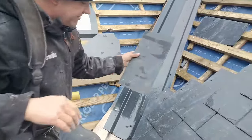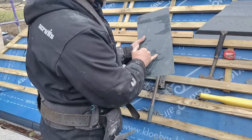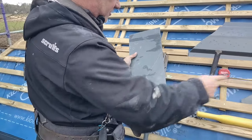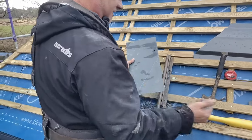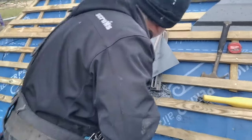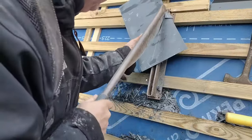Obviously if I flip it round, it will fit. I'm using hooks, so I want to cut on this side of the line, to allow for the thickness of that hook. If I leave this line on the slate, it will end up too far over, so I'm basically cutting down that side of it.